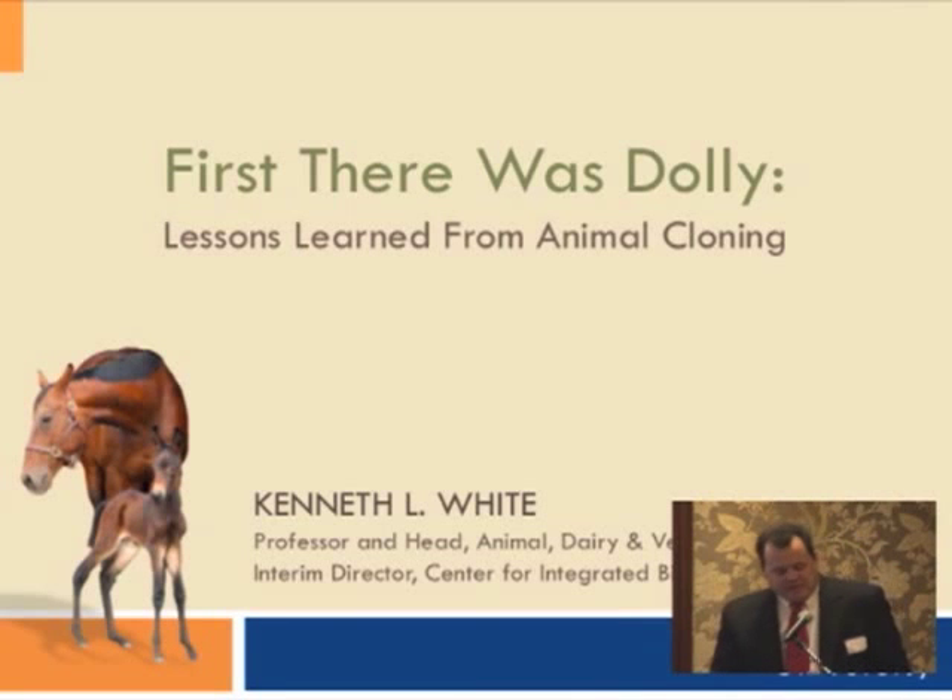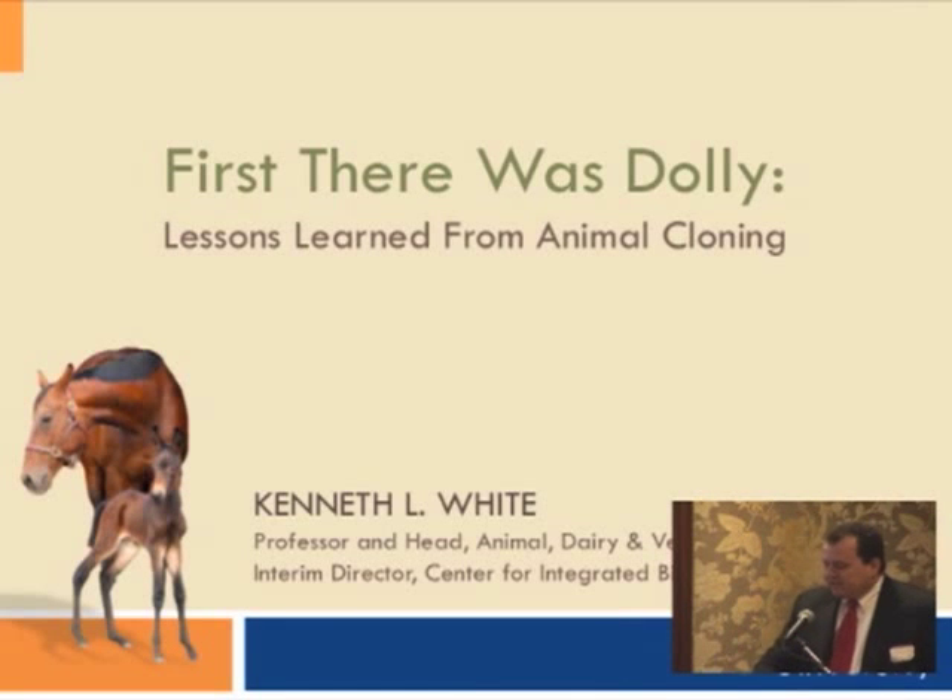This is obviously a topic that's very near and dear to my heart. It's a topic where Utah State has been able to generate a tremendous amount of interest, both nationally and internationally.